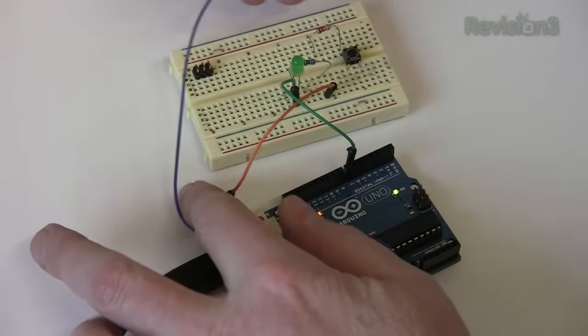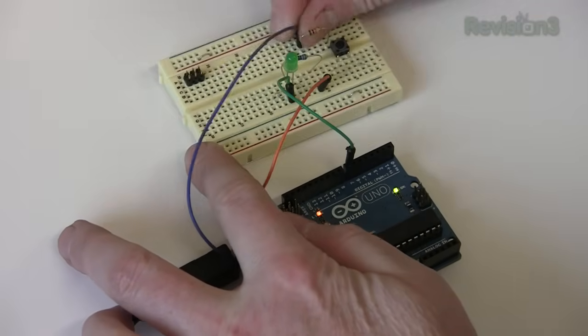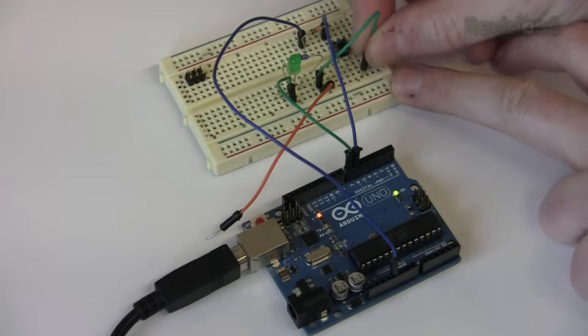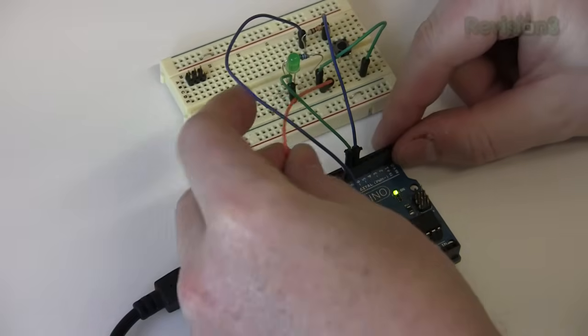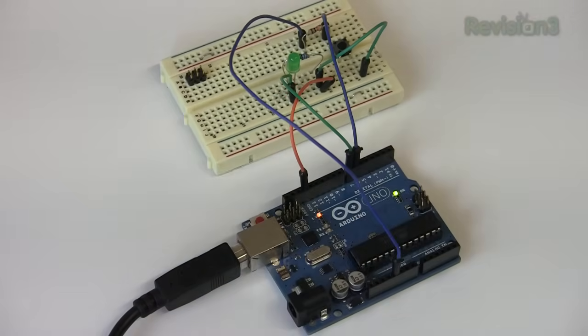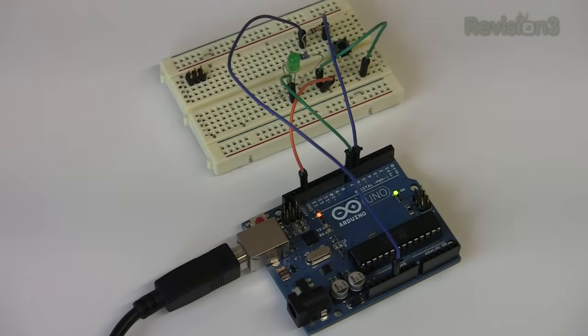Thus, when the switch isn't being pressed, we'll read a 1 — positive voltage. The other side of the switch we connect to ground, meaning that when you press it, we'll read a 0. This could also be reversed by having the resistor and the default state go to ground, and the button pressed state be 1. That would be called a pull-down resistor.